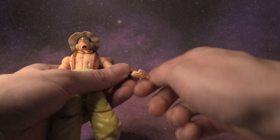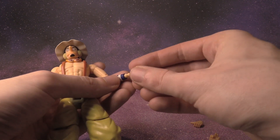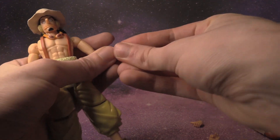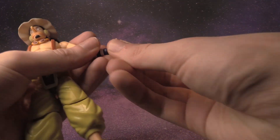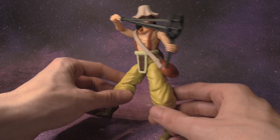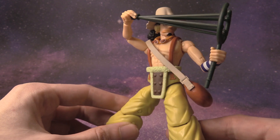Let's see how easy it is to take off the hand — very easy. Let's see how easy it is to put another hand on the arm. I posed Usopp with him aiming at his next target, which looks very cool.